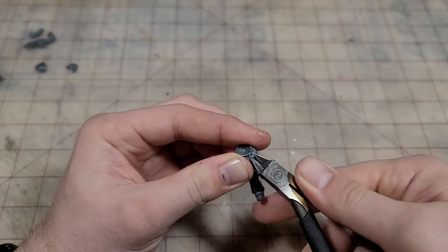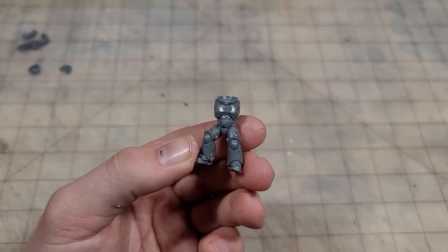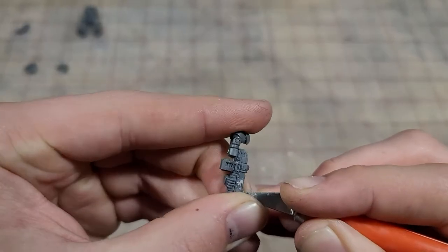Now we're going to start with pretty standard procedure on converting Space Marines, and that's removing the Aquila. We'll use some clippers, hobby knives, sanding sticks, and even a dash of Tamiya Thin just to get it nice and smooth. And for good measure, I'm going to do the same thing to the Bolter — Empyreum goes a little over the top on those skulls and wings for my taste.